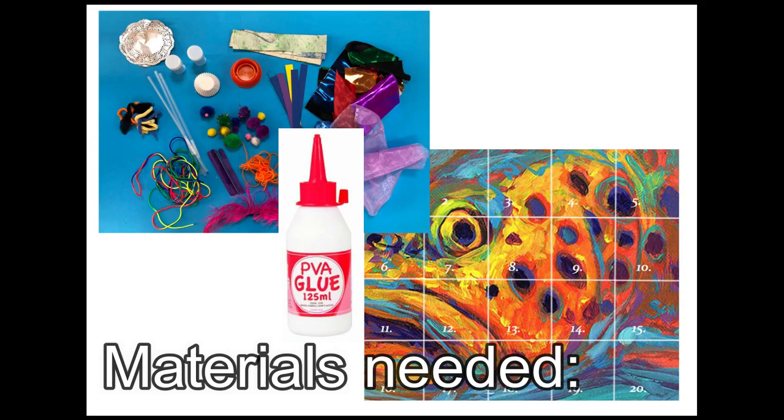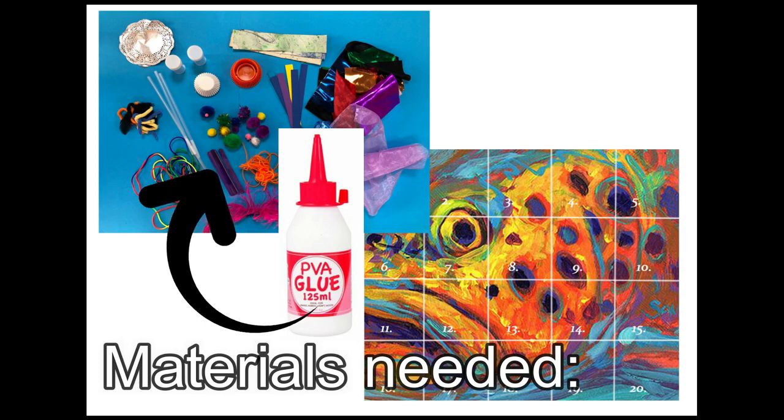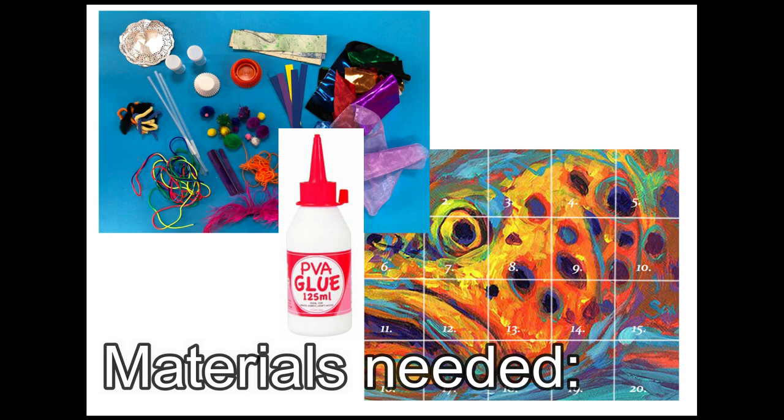Materials needed for this lesson are a small collection of everyday waste materials. These could include bottle tops, scraps of fabric or card, wool, ribbon, buttons, plastic bags or silver foil. Please refer to the image here to give you some ideas of what types of materials you could use for your collage.